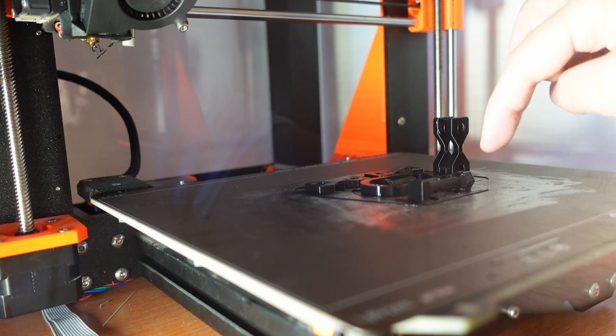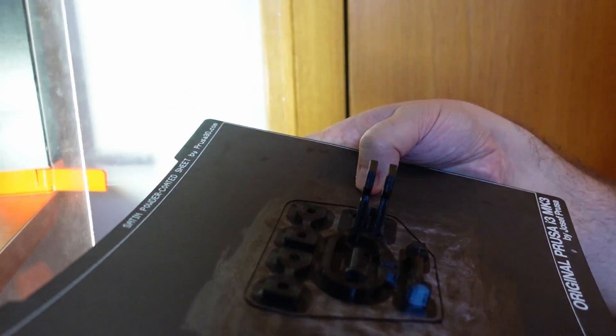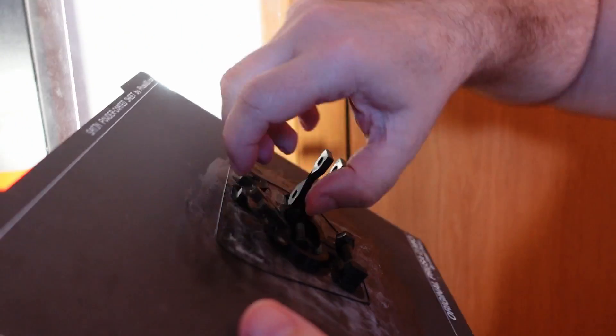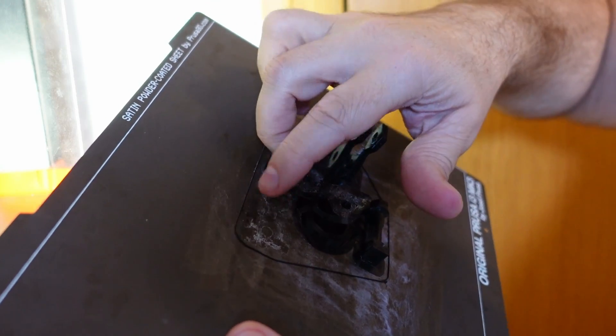Definitely bigger bed temperature and the brim help. It almost sticks too well but it is removable, and I'm not worried because I have a separation layer which is the glue.